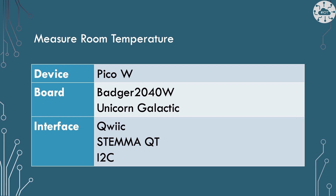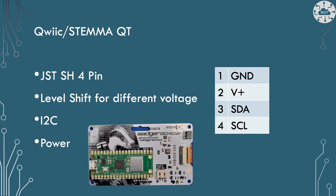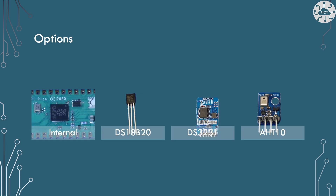Those boards only expose a QWIIC or Stem QT interface, which is basically I2C — so that discounts the one-wire protocol approach. A QWIIC/Stem QT port is a JST-SH 4-pin plug with level shifting for different voltages. From a PicoW point of view it's just I2C at 3.3 volts, with ground, positive voltage, SDA and SCL — so I can connect any compatible device to it.